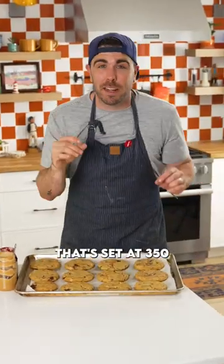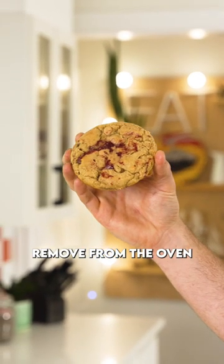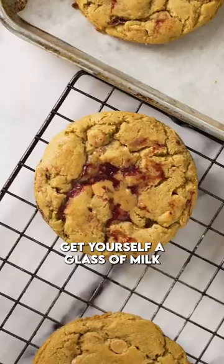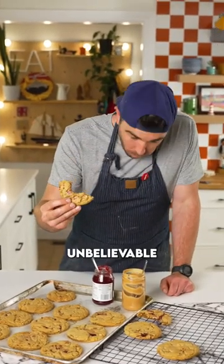Fire it into an oven set at 350 for around 18 to 20 minutes. Remove from the oven and let them sit on the actual baking sheet for about 10 minutes. Boom — get yourself a glass of milk and a quiet place in your home. Enjoy that one. I'm telling you, unbelievable.